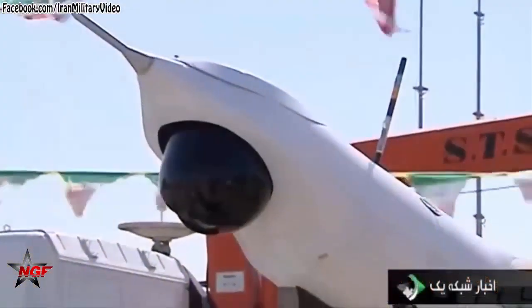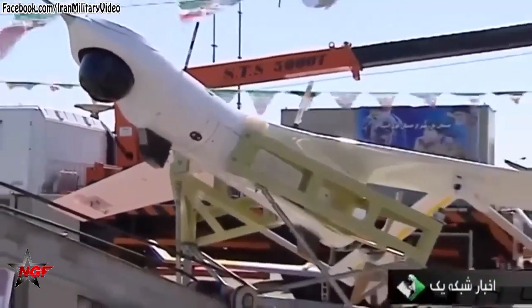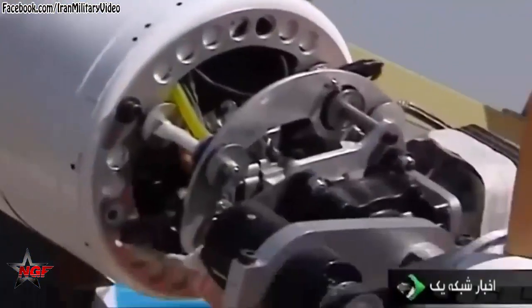On May 11, 2014, Iran unveiled its version of the Sentinel, ostensibly manufactured by reverse-engineering. According to Iranian state media, specialists worked on the drone after its recovery near the city of Kashmar.